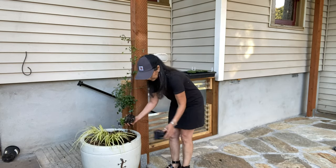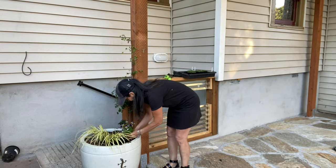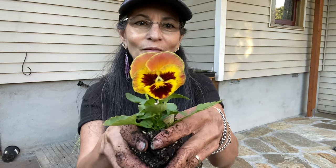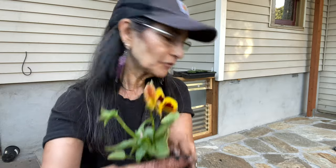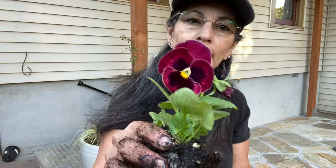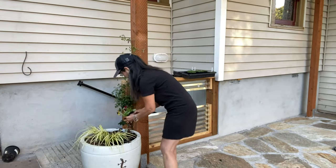I'm going to add these pansies to this white clay pot here and I'm not going to overcrowd it — I just want to add a little bit of something to it. Aren't these just beautiful? I love the variegated colors.